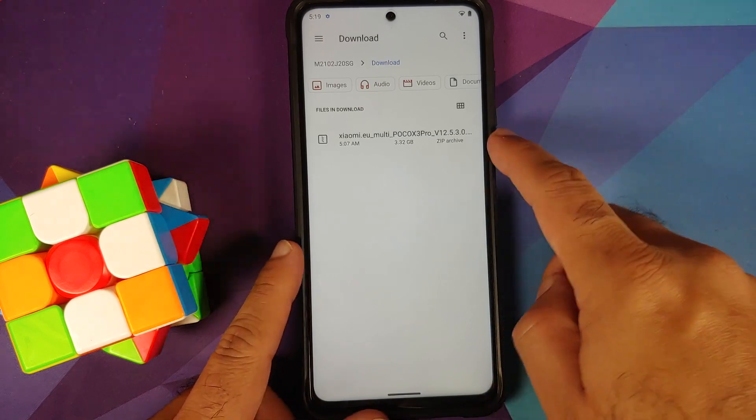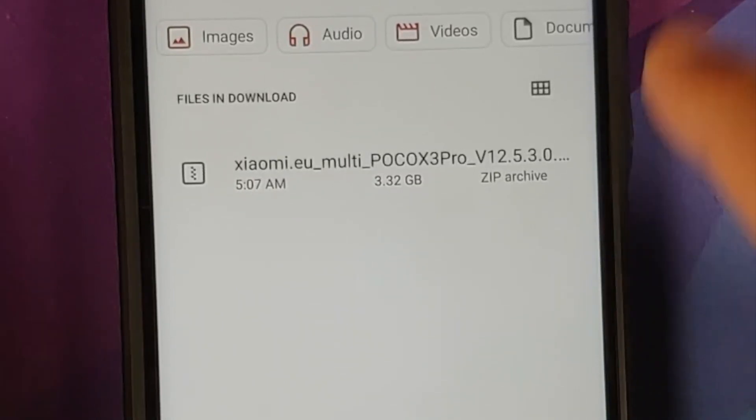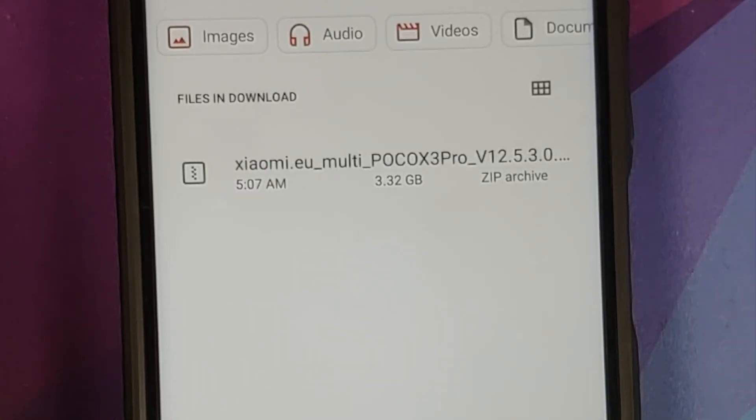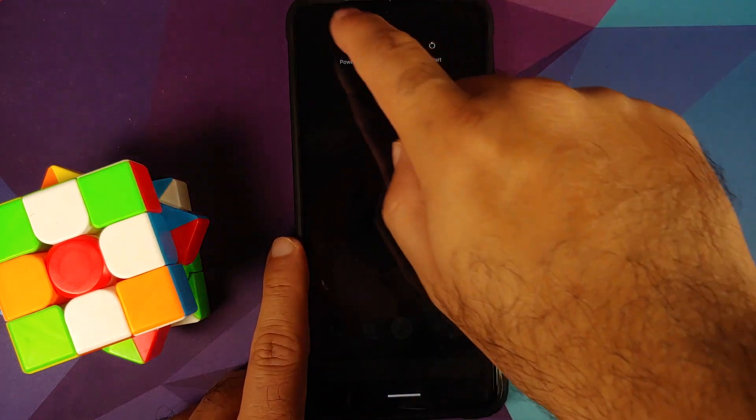All the files you need are linked in the description. You only need one file — the Xiaomi EU ROM for the Poco X3 Pro. That's it — just one file. It contains the firmware, vendor, system, boot — everything is inside this one file.